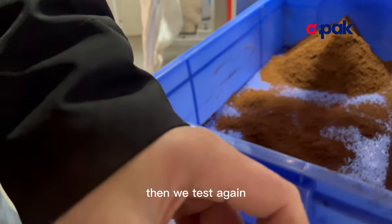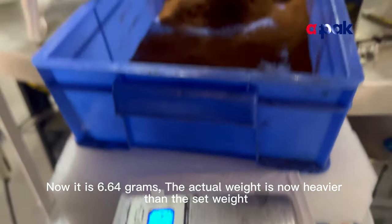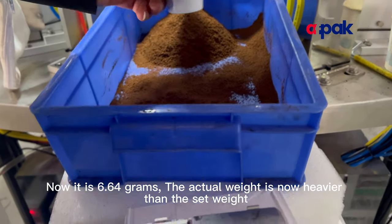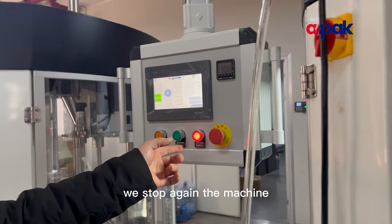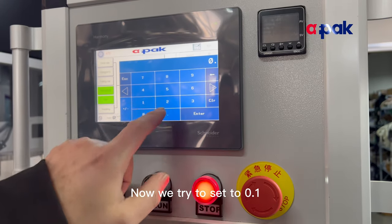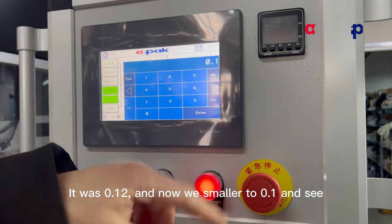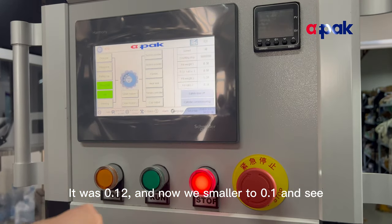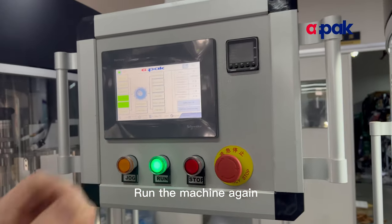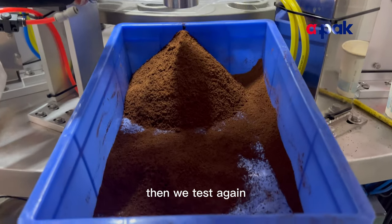We test again and now it reads 6.6 grams. The actual weight is now heavier than the set weight. We stop the machine again and adjust the fill ratio smaller. It was 0.12, and now we reduce it to 0.10. We fill the cups, then test again.